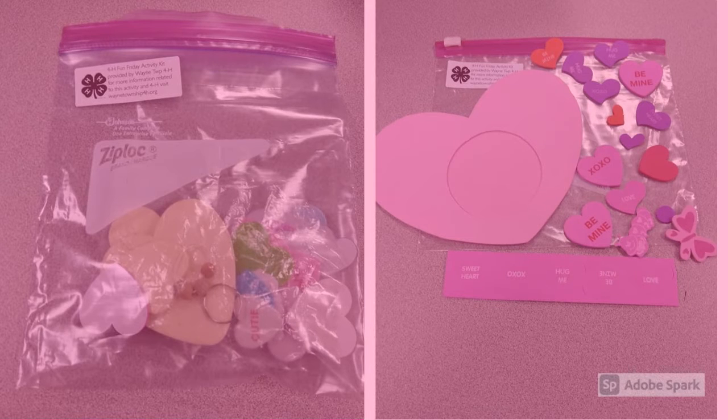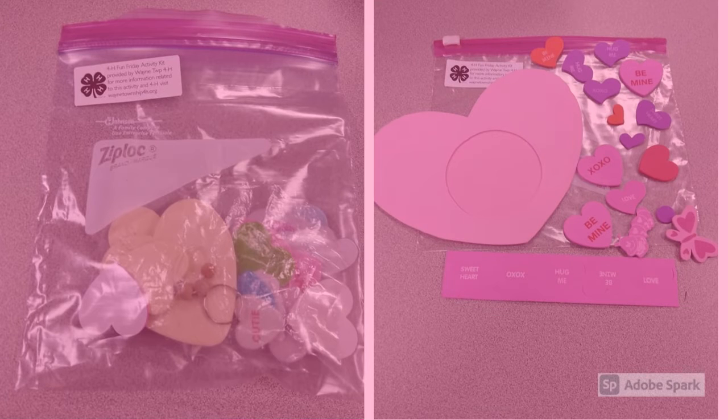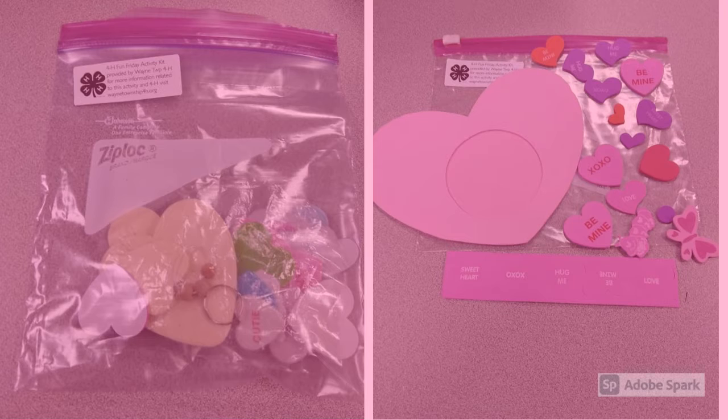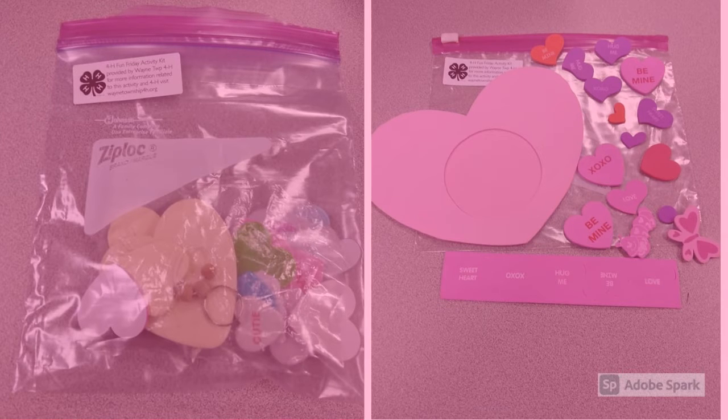I guess I should say most of you guys are making a Valentine photo frame. If you have the kit on the left, it's actually a different kit. There were a few of these kits — you can add stickers and color it with markers or paint it. But we're going to be going through the directions for how to put the photo frames together.